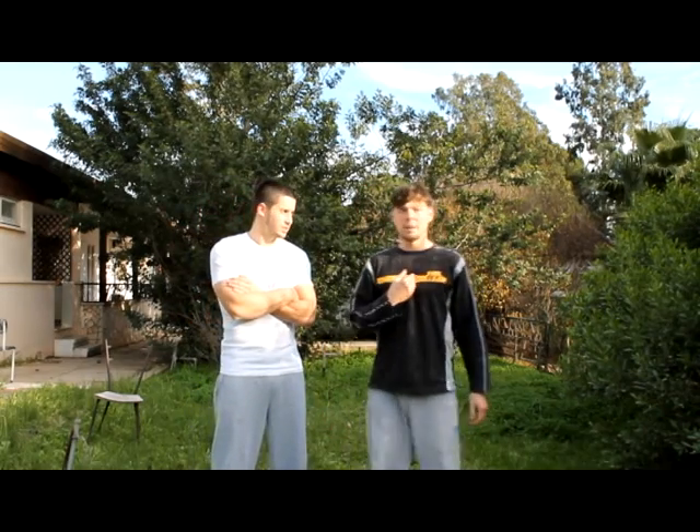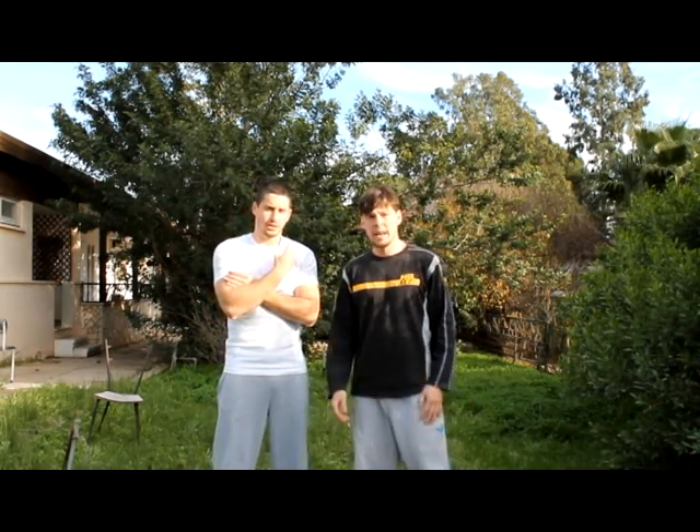I'm Gleb Krasny and I am William Litvin. See you next time!